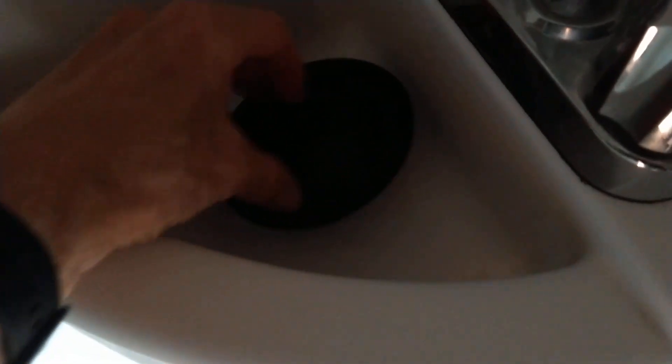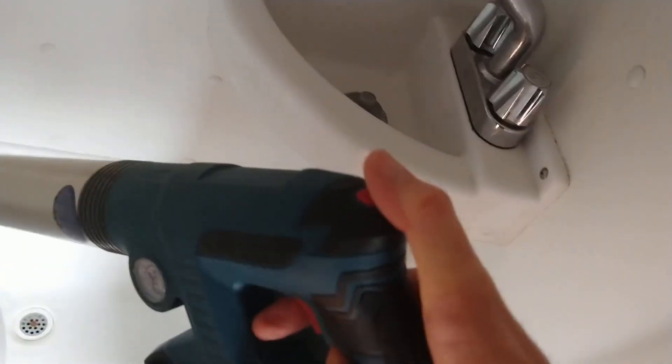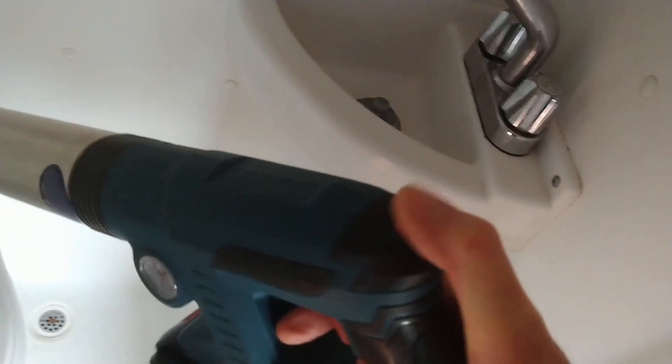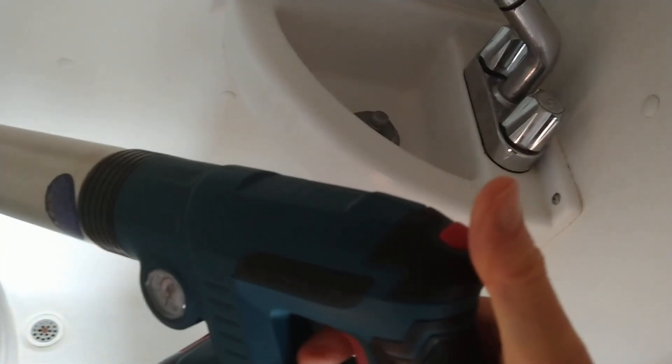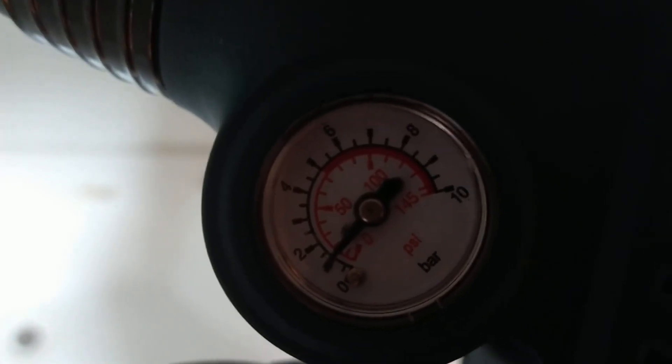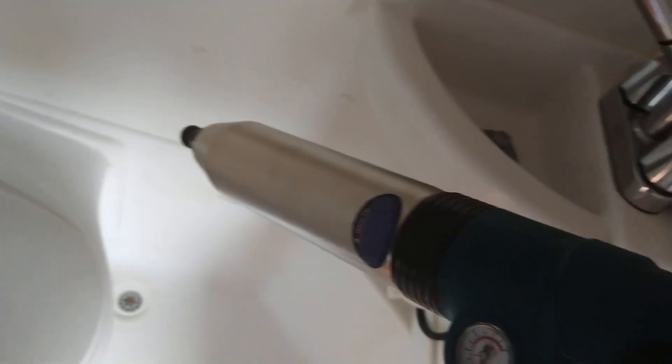The device itself worked fine. Basically you just push the top button, then push it again to select the correct number — they call it bars. The dial is a little hard to see, but not that big of a deal. Then you just pull the trigger and it releases a little bit of air.